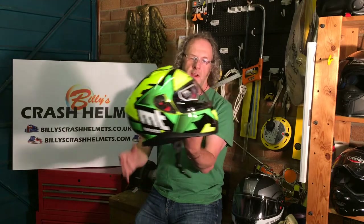Hi there and welcome to Bullish Crash Helmets. Today I'm going to show you around the MT Thunder 3. It's a polycarbonate shelled full face helmet with a drop-down sun visor, designed as an all-rounder — so if you're riding your bike into work, going touring, or out with your mates on a Sunday afternoon, there's no reason why this helmet shouldn't fit the bill.